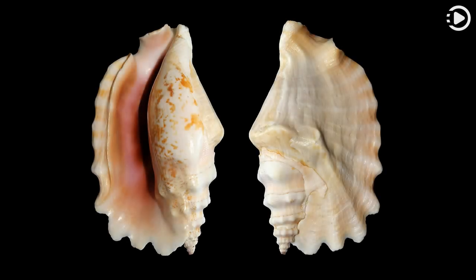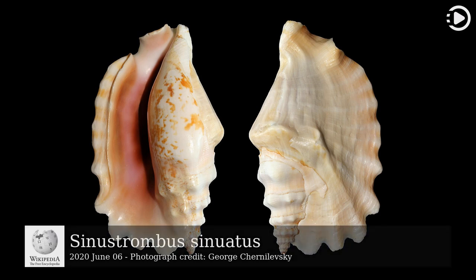Hello, Wikipedia's picture of the day, June 6, 2020. Today's video is about Cynostrombus sinuatus.